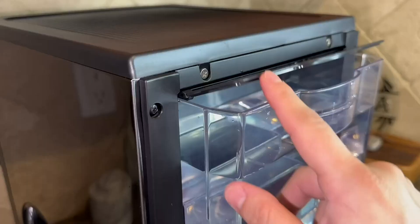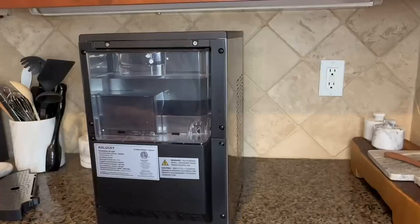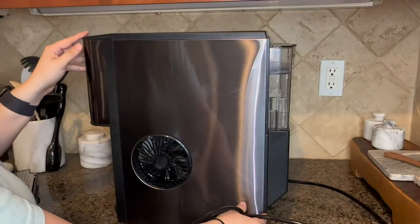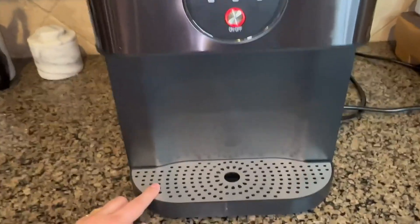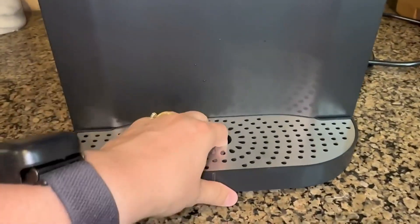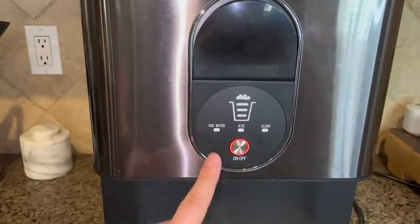You can refill the water by lifting the lid or you can remove the entire reservoir. Now that we have the ice maker clean and ready for use, we're going to turn it around and plug it into the wall so that we can start making some ice. This is a spillage tray to catch extra water or ice that may fall or melt — you can remove it and it's very simple and straightforward.